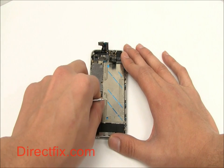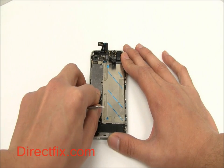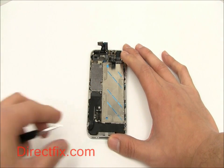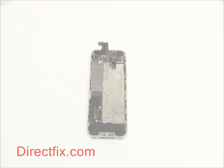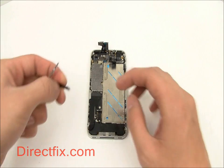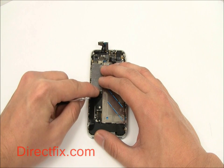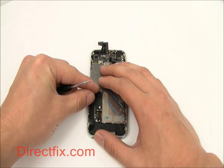You can now place the ribbon connector for the button pad onto the motherboard. A small shield protects that connector with two screws.